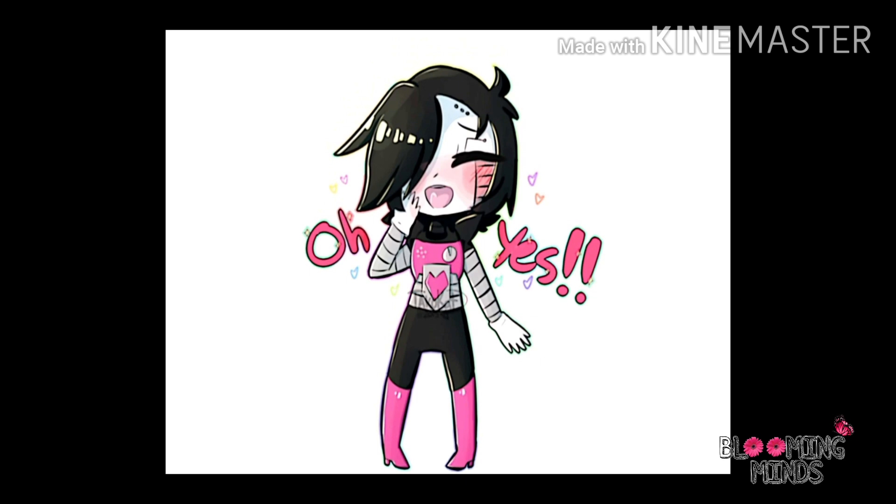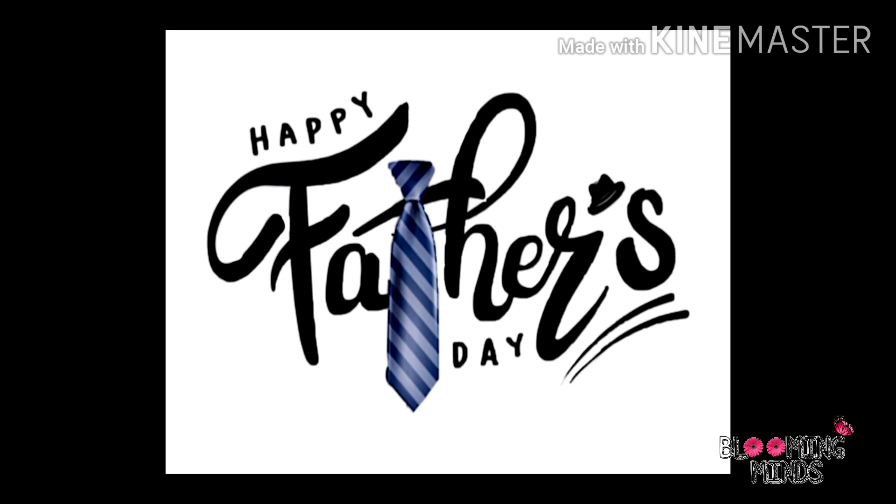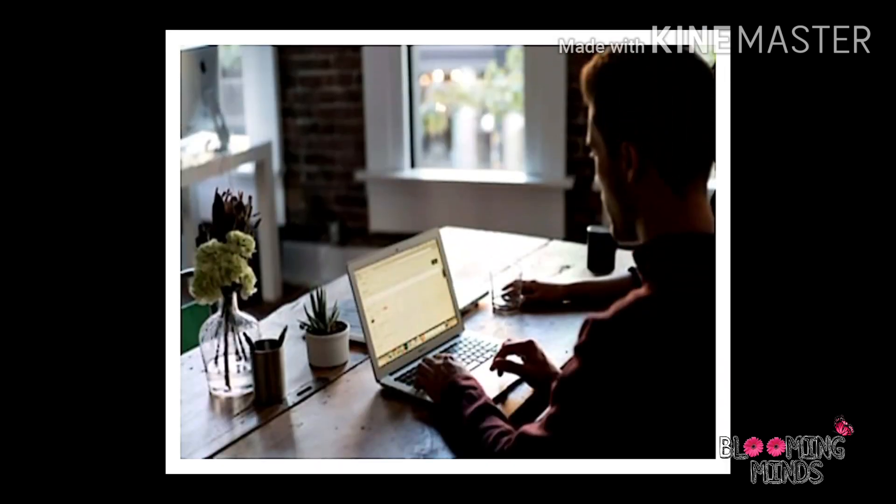I have got an activity for all the kids. As you all know, Father's Day is approaching soon. I thought, why not we should prepare something for our fathers. Our fathers work hard to earn money to fulfill all our needs, and in return we barely do anything for our fathers. So, let's give this a try.